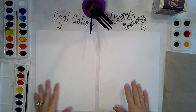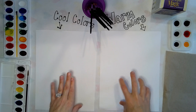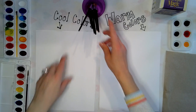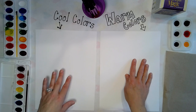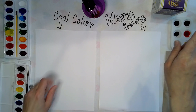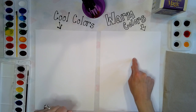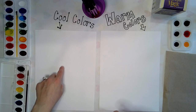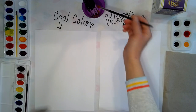I've already labeled my papers. We're going to be using these for tomorrow's lesson — we're going to be doing paper weaving. I'm going to do one paper with warm colors and one paper with cool colors, so I've already labeled mine to remind myself. As a quick reminder, warm colors are red, orange, yellow, and pink. Cool colors are green, blue, and violet.